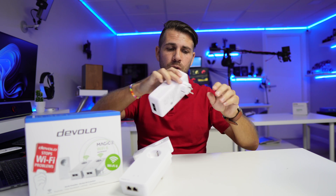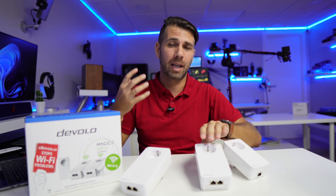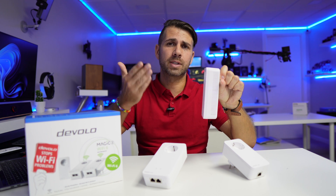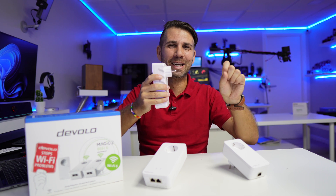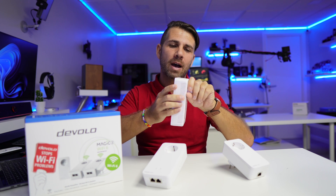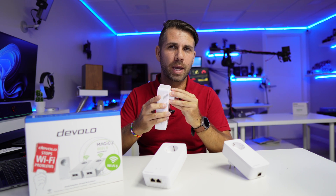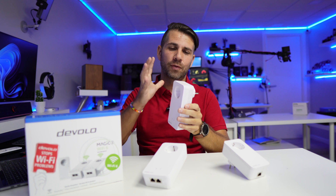If I decide to move it to another socket tomorrow, that's perfectly fine. Now, there is one limitation in this technology across all brands: your own electrical installation. My advice when installing powerline adapters is to try a socket, run some tests with your phone, tablet, or computer, and if you get great results, you're done. If results aren't great, try another socket. Keep experimenting to find the socket that gives the best result, because the technology is great but there are no miracles when it comes to your home's electrical installation.